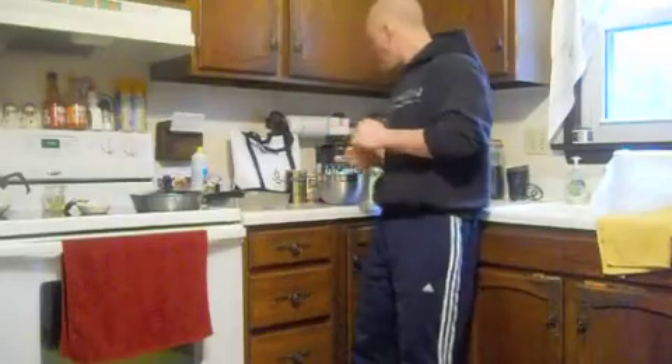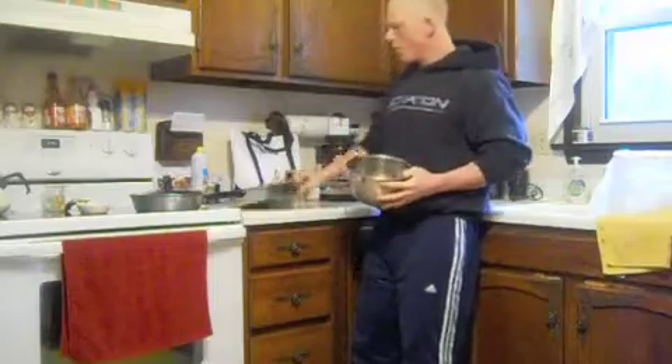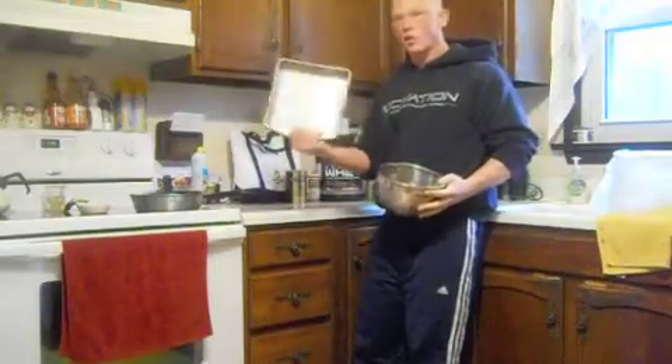What's up everyone, back again. Another good recipe I like to put together — we're going to be making brownies in a 9x9 sheet.